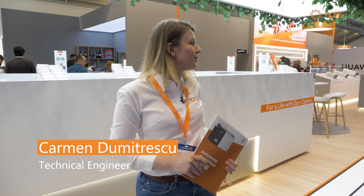Hi guys, welcome to Intersolar. We are here at the Solless booth. My name is Carmen, I'm a Solless technical support engineer and we're here to show you all of our new exciting products. Come follow me!